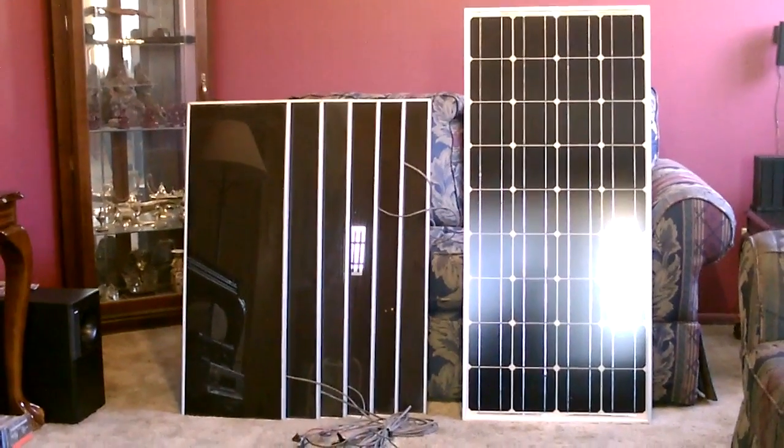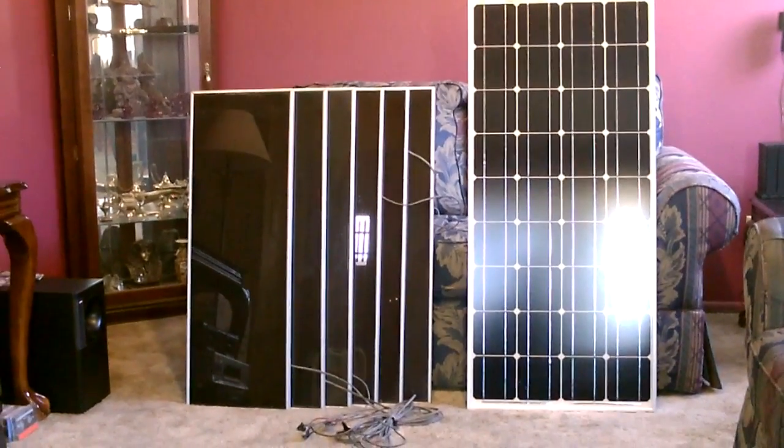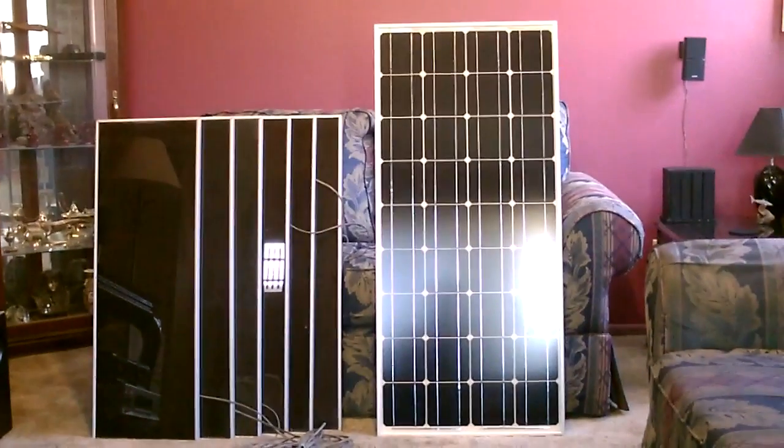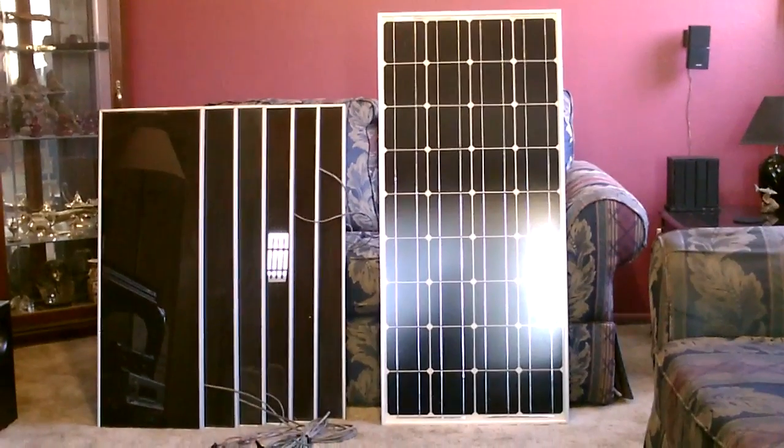Hey there, this is just a quick video. I wanted to do a comparison video between the Harbor Freight solar panels on the left and a hundred watt monocrystalline panel on the right.